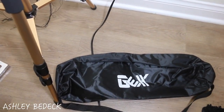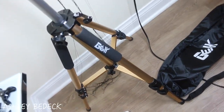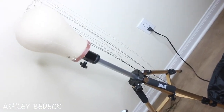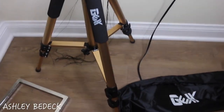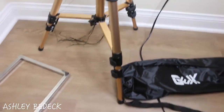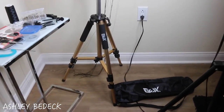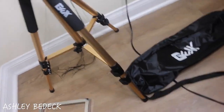Today's video comes courtesy of GEX. They sent over this beautiful tripod made for making your wigs. They also sent over the canvas blockhead, which I'll talk about in a minute. But I just wanted to start off with the tripod. This wig stand is gold, as you can see, and it's probably the prettiest tripod I ever did see. It comes in silver, it comes in rose gold, and then it comes in this beautiful gold color.